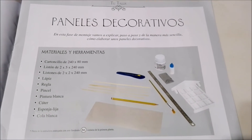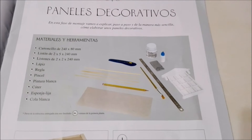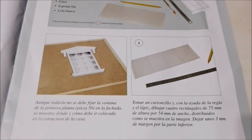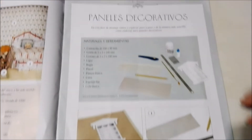Over here it shows you how to make some decorative panels for your dollhouse. It looks really cool, and down here it gives you step-by-step instructions on how to do it.